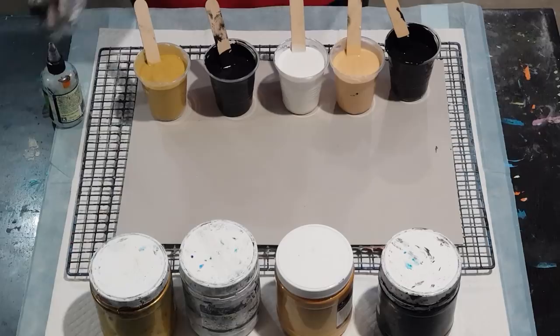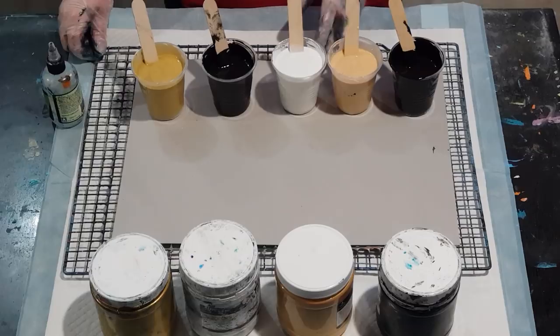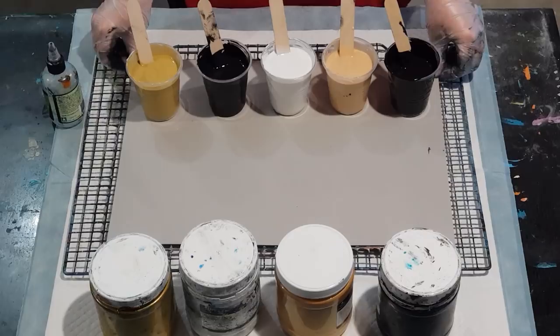G'day guys, welcome back again — just putting on my dirty gloves. So in my last video I said I was going to do something with gold and black and white, so I've mixed my colors here and I'm only going to do a little one to begin with, one of my practice cards.